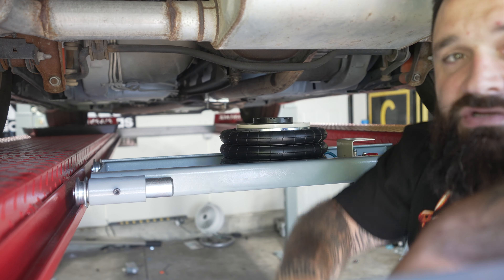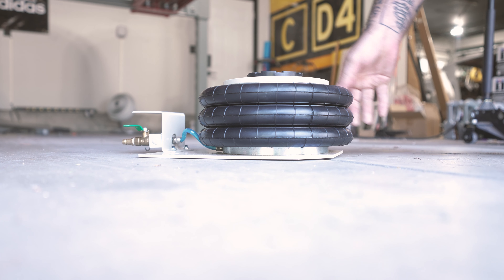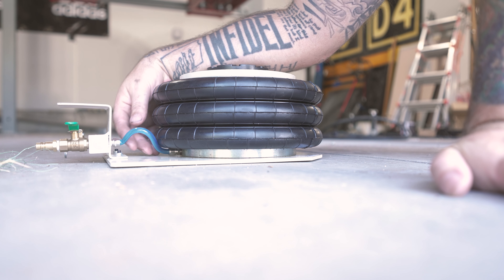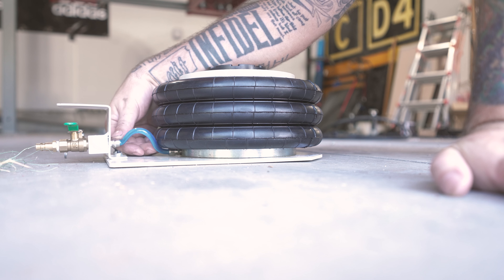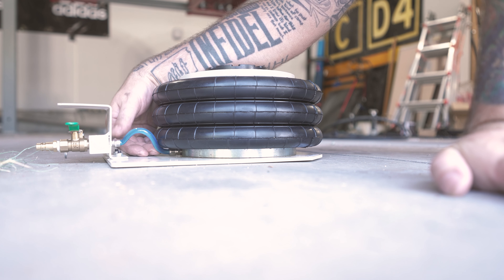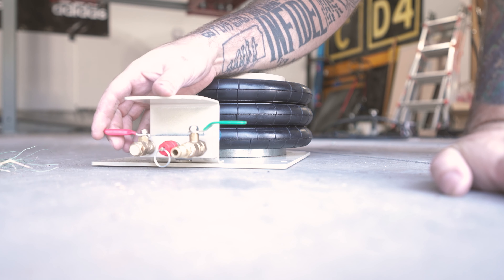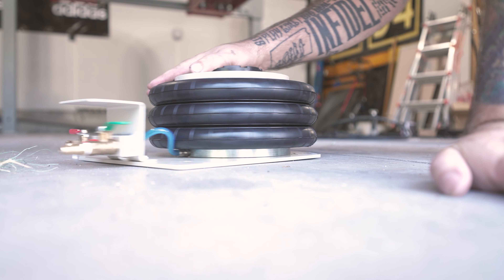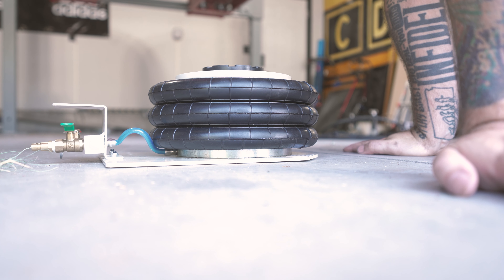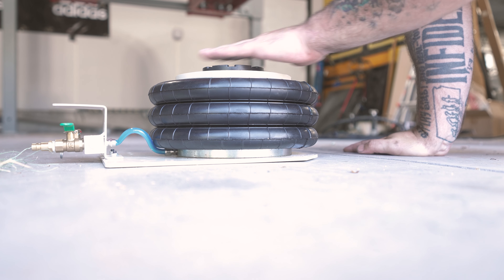I want to take this off and kind of show you how it works. So this is the jack right here. It is not incredibly heavy. For installation, there's this blue tube that comes out. You have to unscrew this, slip the blue tube over the retaining sleeve, and then screw this nut over it so it keeps it there. Then you have your open pressure and your closed pressure. This goes by a few different names on Amazon — there's the CXRCY one, there's the Mophorn, and they're all the same. I'll link it down below, it'll be an affiliate link.